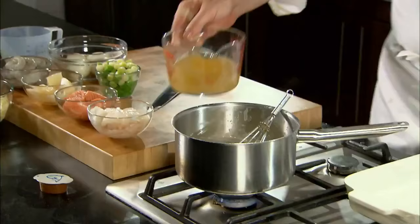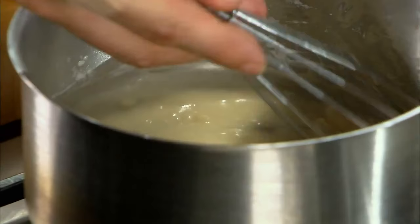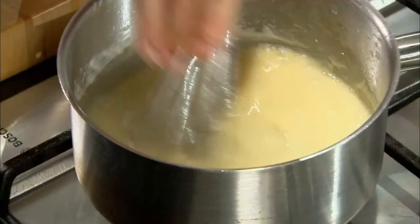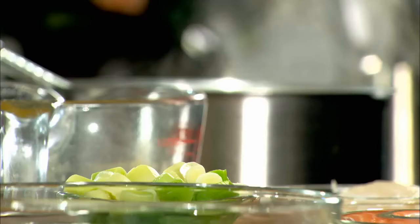As you can see I'm starting to add my stock little by little. You whisk it in to incorporate air into it. By incorporating the air, you break down the starch. You work it, and you give it that creamy texture at the end. It's not a big job, but it's a job that needs mothering.